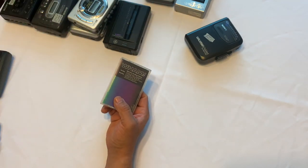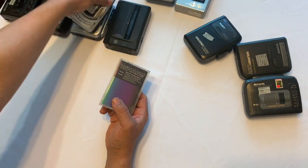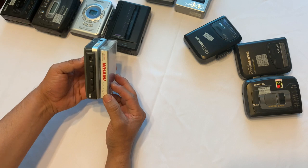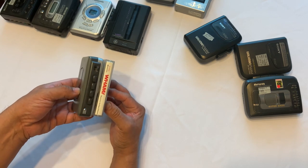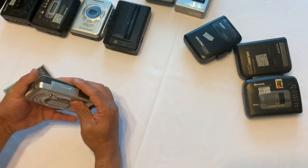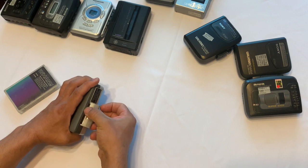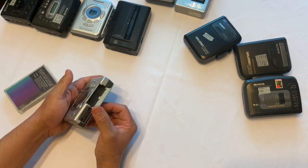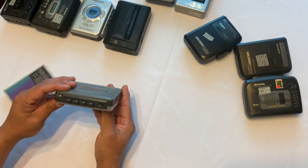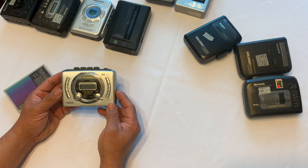If you want something a little slimmer than that, you can go for this Iowa — it's got a digital radio, and it's a bit smaller. It uses two double-A batteries and it also has auto-reverse. This is the Iowa TX694, which must have been a little more expensive than the others.